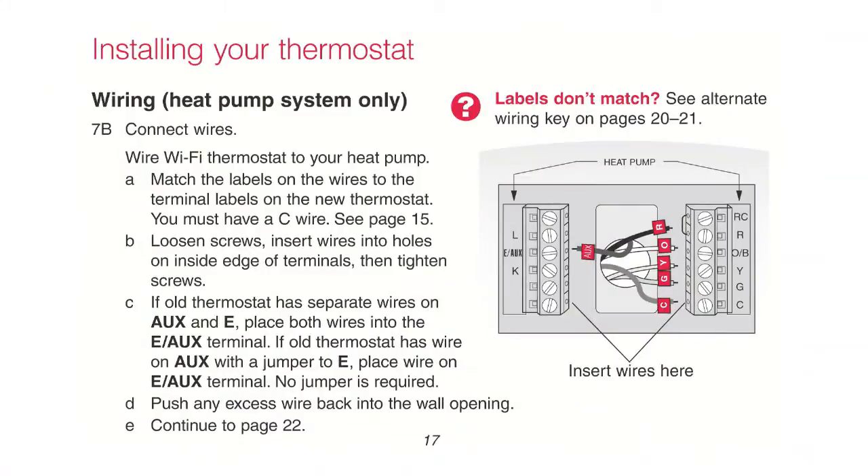If you determined earlier that you have a heat pump system, match the labels on the wires to the letters on the outside edge of the terminals, then tighten the screws. Refer to the wiring section of your user guide if you need assistance with wiring.